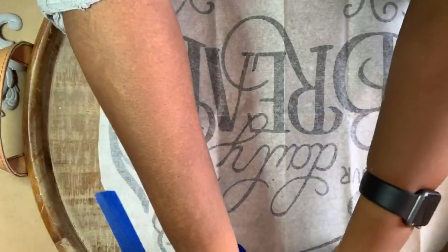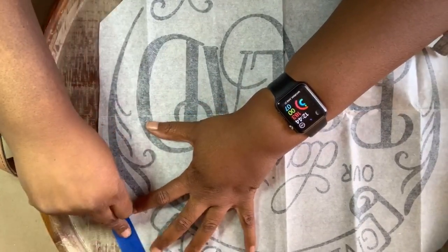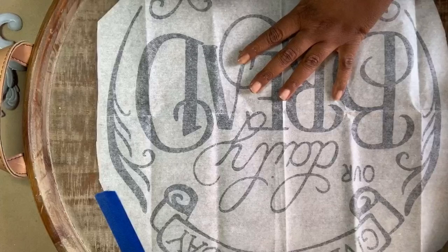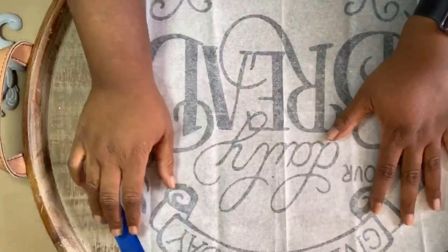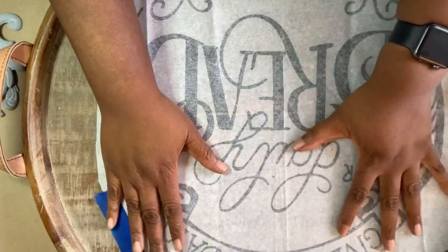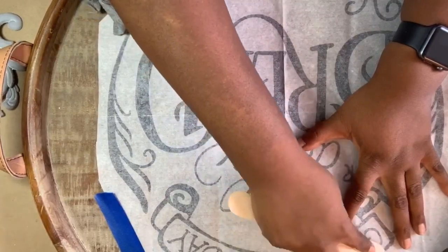Sorry guys, I hope your days are going well so far. I've had quite an eventful morning. Like I said, this is my first time doing a public live — I've done lives in private groups, but never for the public. So what we're going to do is rub this design down on here, and this is actually quite a large tray.